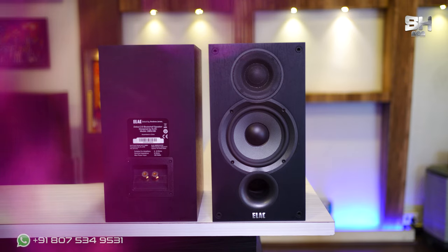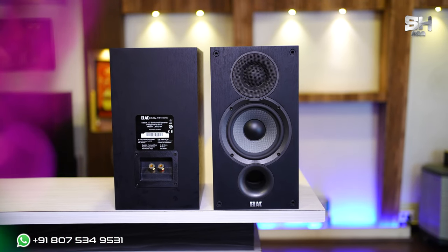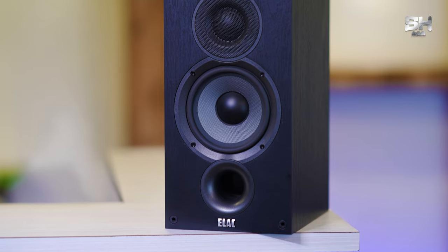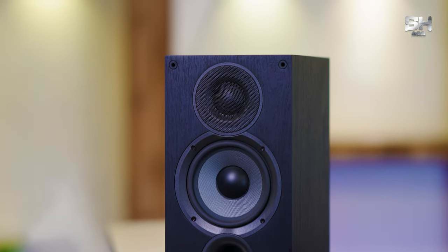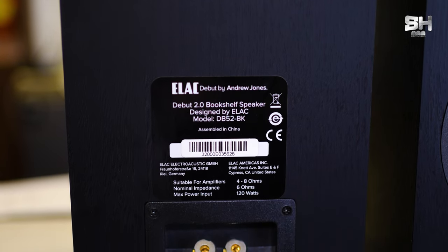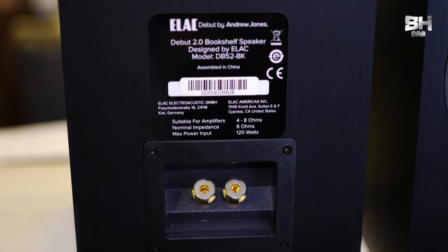You can perfectly keep this in your living room, your personalized bedroom, or even in your mini theatre, and it will absolutely match with any kind of background that you have. Towards the front side, we can see a grill — we have a mid-range driver and also a small tweeter. Towards the backside, all the input and output units are also visible. It also has a good bass, a good soundstage, and very good imaging as well.